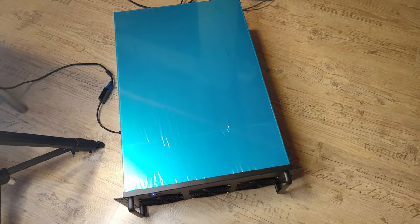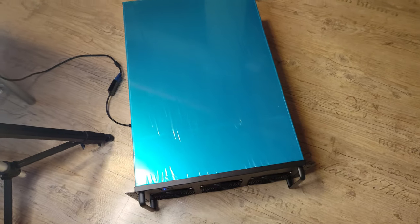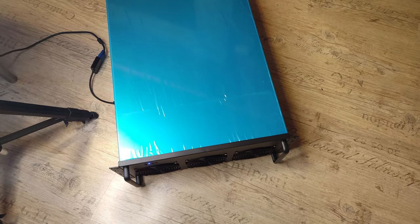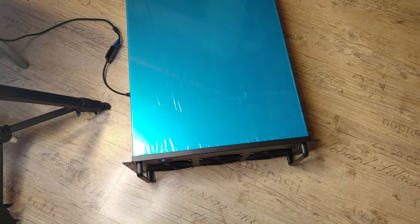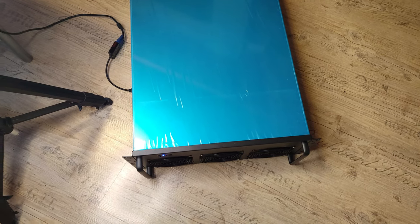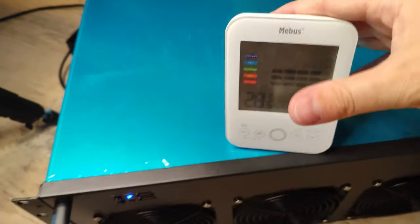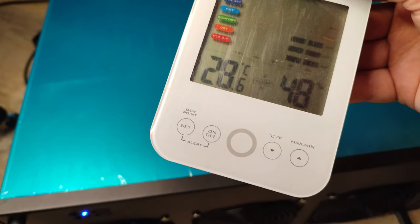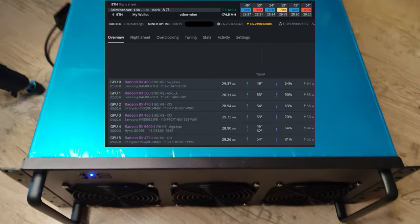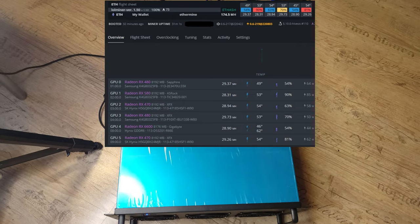After another half hour of mining with AC on, the temperature inside the room is 27.1 degrees Celsius. Now you can see the temperatures of the video cards from inside the mining case. In my opinion it is good. But let's start and talk a little bit about conclusions.